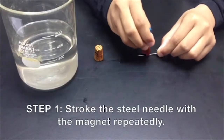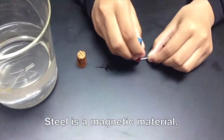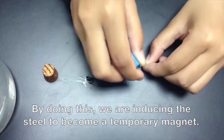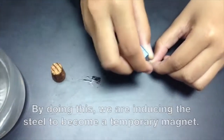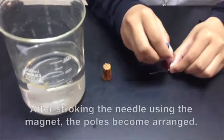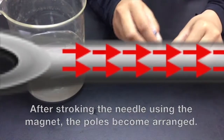Step 1: Stroke the steel needle with the magnet repeatedly. Steel is a magnetic material. By doing this, we are inducing the steel to become a temporary magnet. In an unmagnetized needle, the poles are arranged randomly. After stroking the needle using the magnet, the poles become arranged.